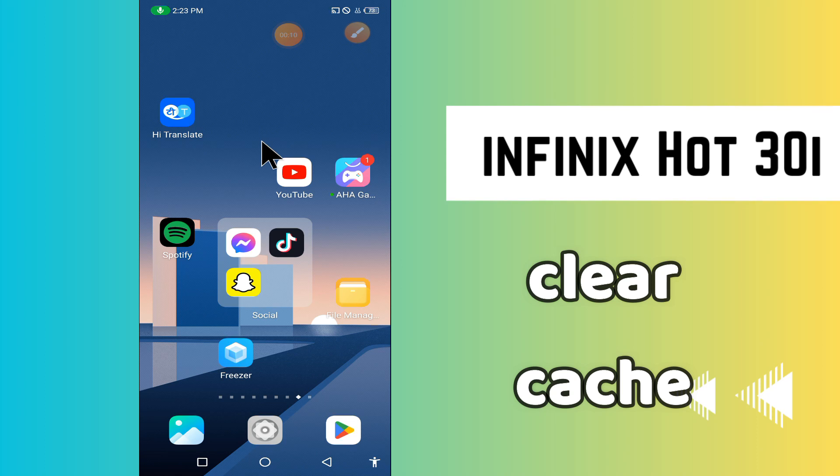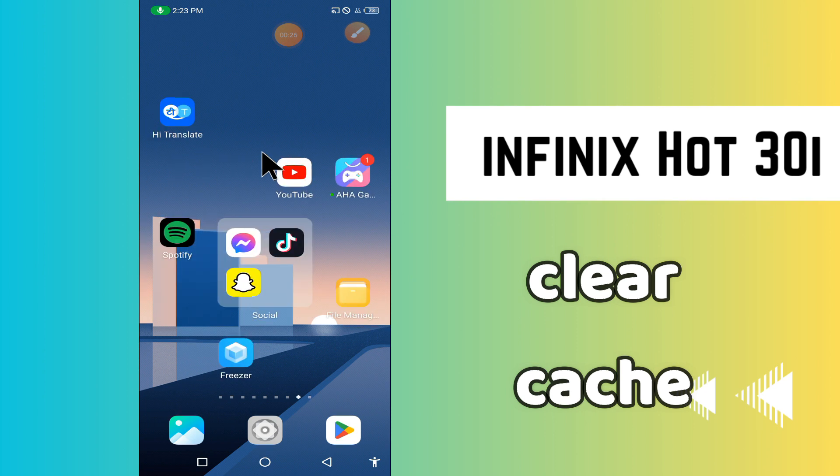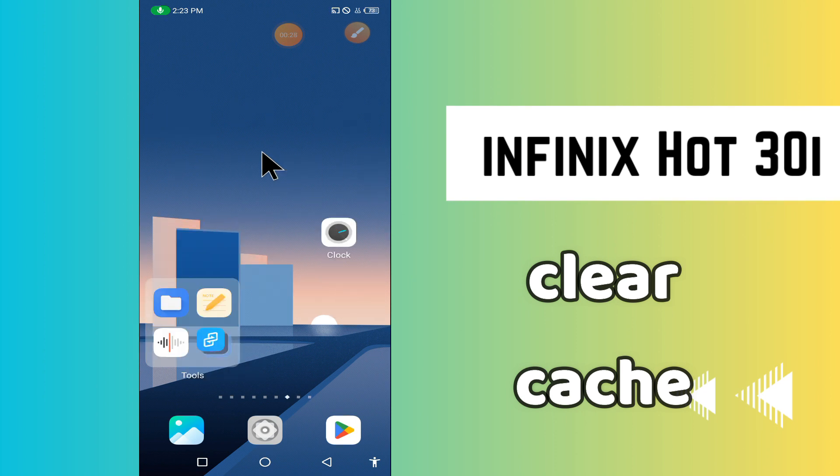Hello everyone. In today's video, I'm going to show you how to clear cache on the Infinix Hot 30i. I'll show you how you can do it. Before we start, if you are new to my channel, don't forget to subscribe and press the bell icon. Watch the complete video and learn how you can do it. Let's watch the video.